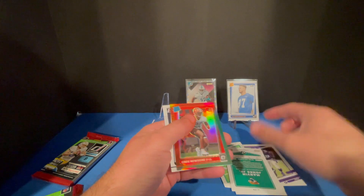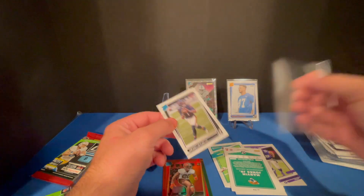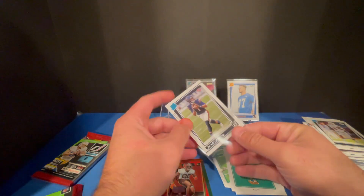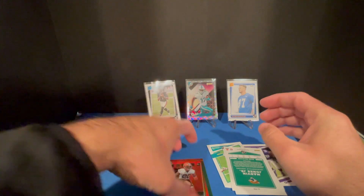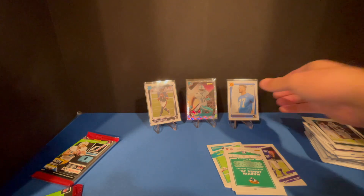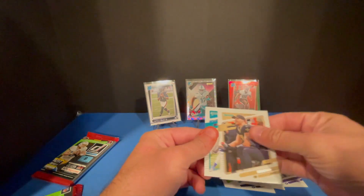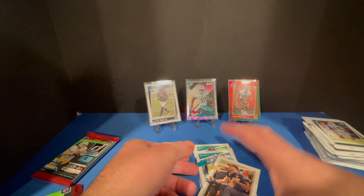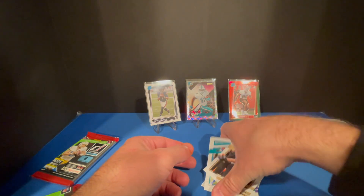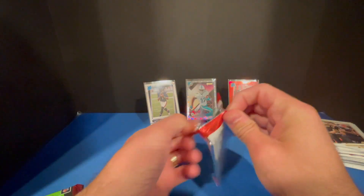Greg Newsome — boo. Fields though! Fields action. I actually have not had a lot of Fields out of this product; I think I've had two, so this is my third one. That's nice. I like those cards. Are they nicer than the pink? I don't know — it's just a weird combo, the green-red. Let me know what you guys think; I don't know if I prefer the pink or this.